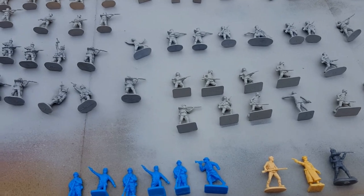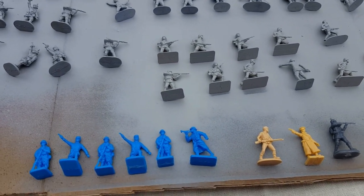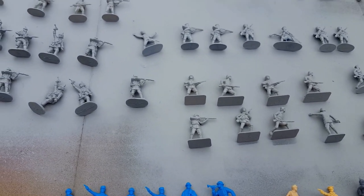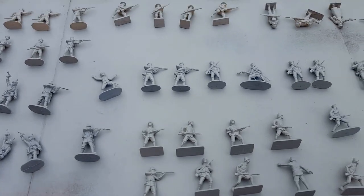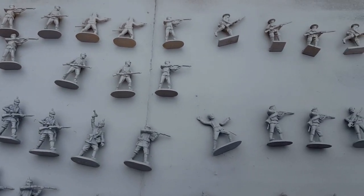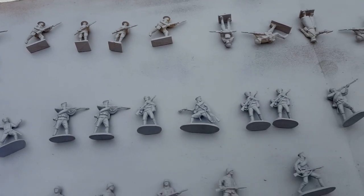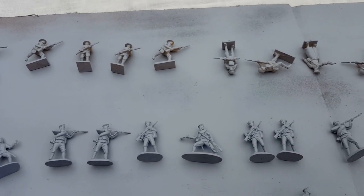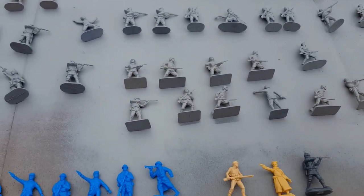We are back for the last part of this video. As a quick reminder, we have of course removed all of our figures from the sprue, we have prepped each figure removing any sort of flash and any burrs from the bottom of the stands, and we have performed a wash to clean off any mold agents that could be present on the figures themselves. And so now it's time to apply a primer.